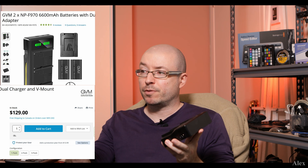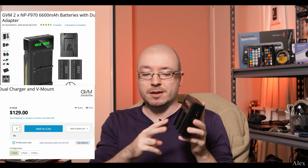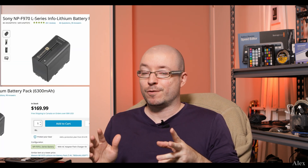Comparing with other brands: the GVM version — same brand as those panels — gives you two batteries with the same milliampere rating, a charger, and a couple of accessories. However, the Newer charger actually charges faster because the GVM charger has a lower power output spec. As for the official Sony option — look at that price tag. You only get one battery, and it's more than triple the price. And a single Sony battery alone is ridiculously expensive.